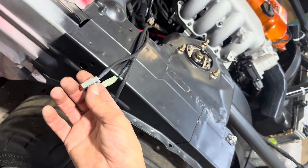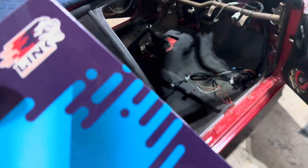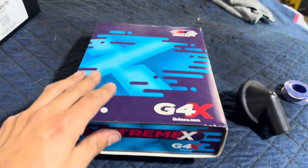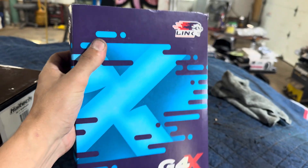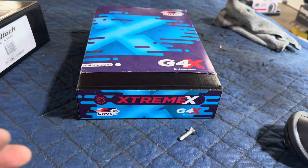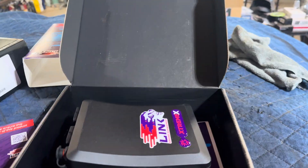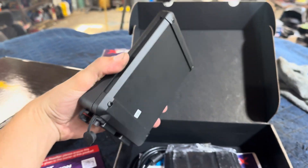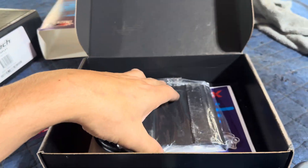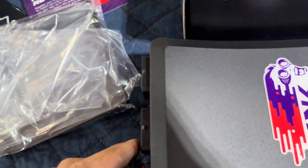Let's see what we got for an ECU. We went with a Link Extreme ECU — I actually won this last year in the program series at Lake Erie. Let me open it up real quick. There she is — very simple: the mounting bracket, plug, plug into the computer. Let's get this thing mounted.